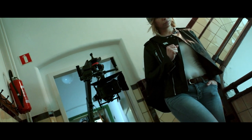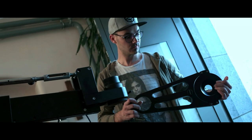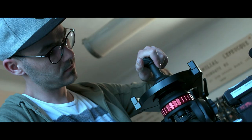In order to meet the requirements of professional shooting, ProAIM is now launching the Offset Bowl adapter bracket. It is sturdy and stable and can be attached to Euro-Elemac type mounts.